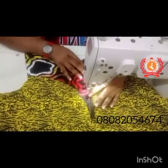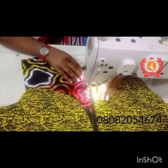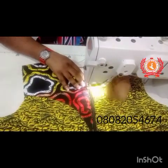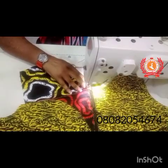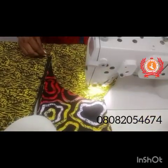So basically, guys, this is how to fix your zippers. If you found value in this video, do not forget to like it, share it, give it a thumbs up, and subscribe. If there is any part you did not understand and you want to ask a question, go ahead and drop it in the comment section — I'm always here to answer.